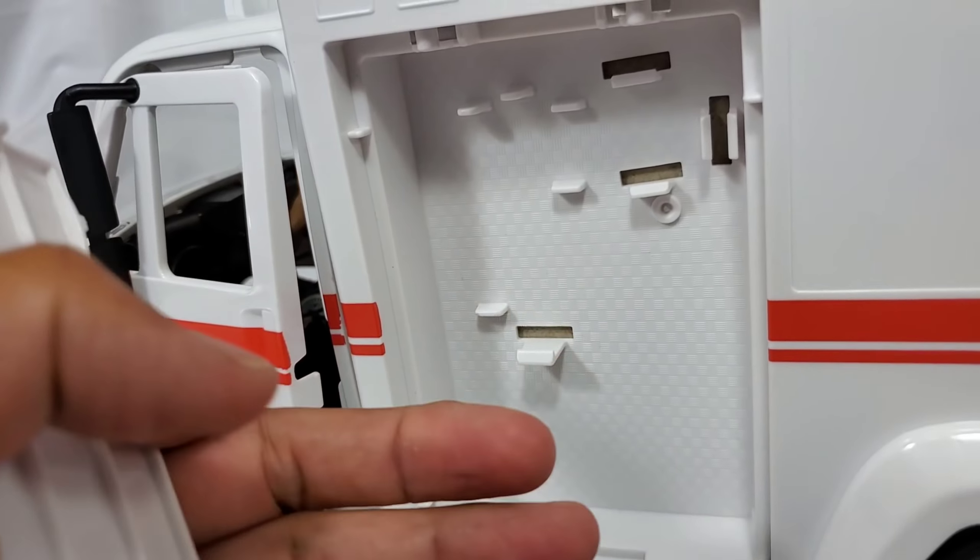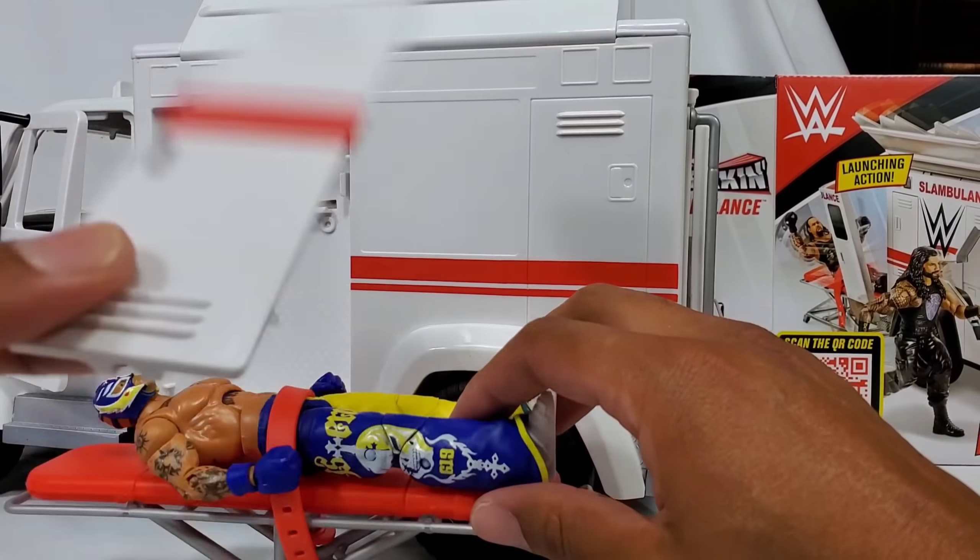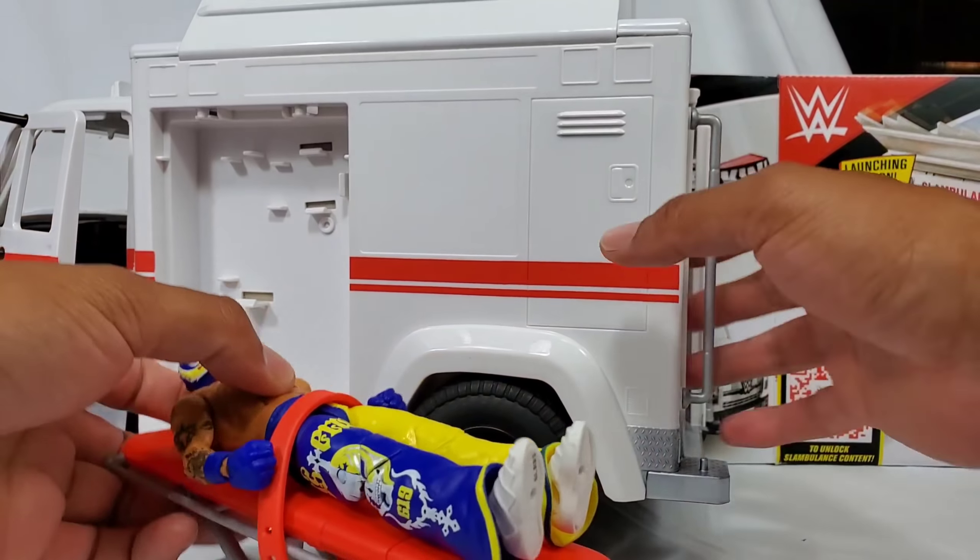This is actually a nice little storage area. We can maybe put a fire extinguisher back here. Here's the door — nice little extra. Get your Rey Mysterio. Rey, you're going to hate me after this. You're going to be like, Hero Figs, why are you using me? Why am I the test dummy? Because look at this — you're taking it like a champ.